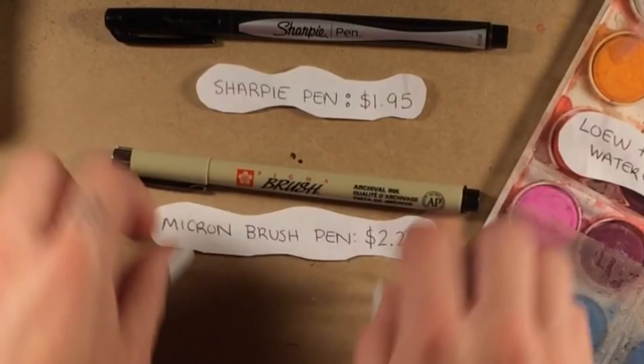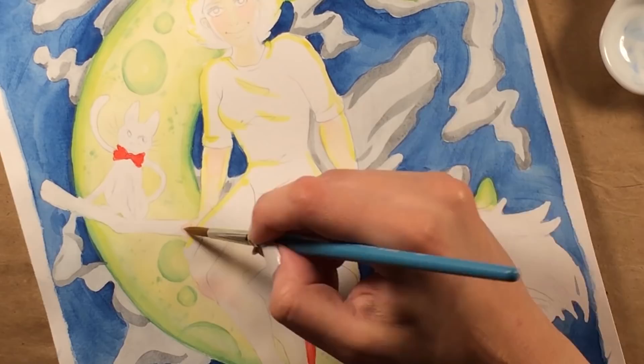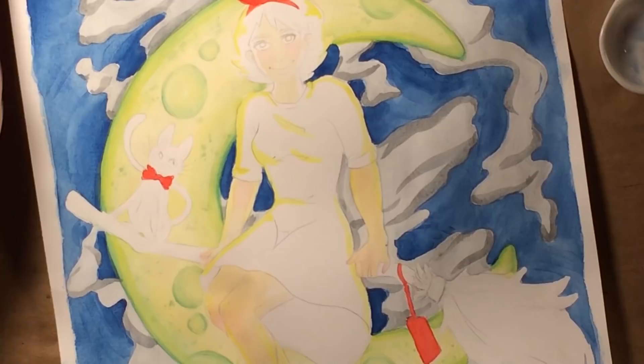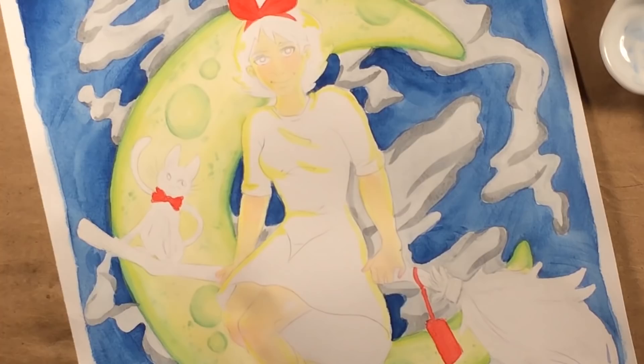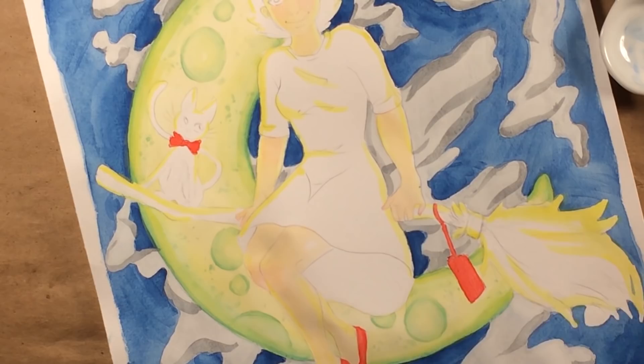Let's touch on some of the other products I used, starting with the Micron Brush Pen. I've used this before and I keep trying to like it, but I just can't. The problem with brush pens that use a felt tip is that when the felt tip is damaged — which happens very quickly — that's it. The pen's done. It's dead. There's nothing you can do to revive it. It went the way of Old Yeller and it was all your fault.